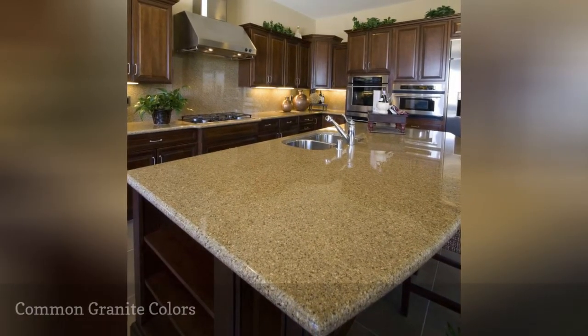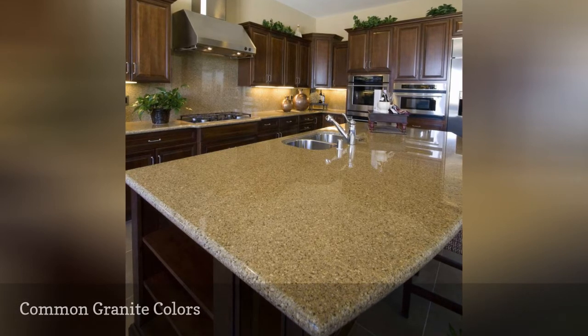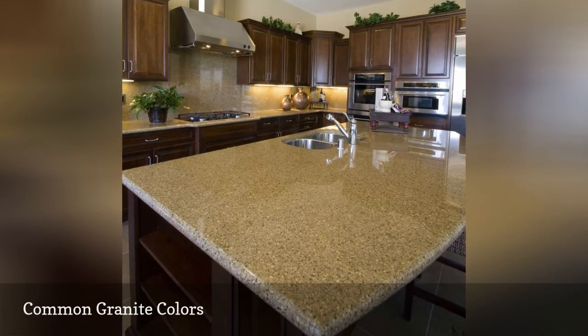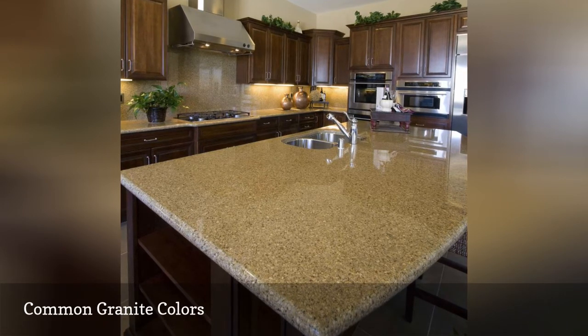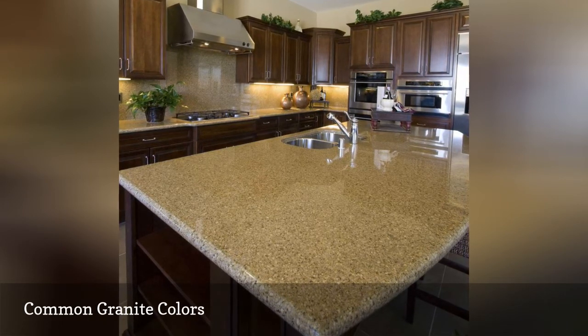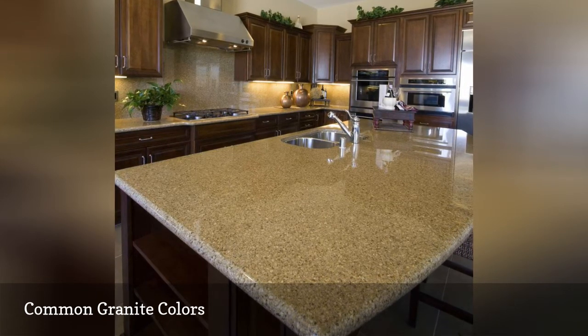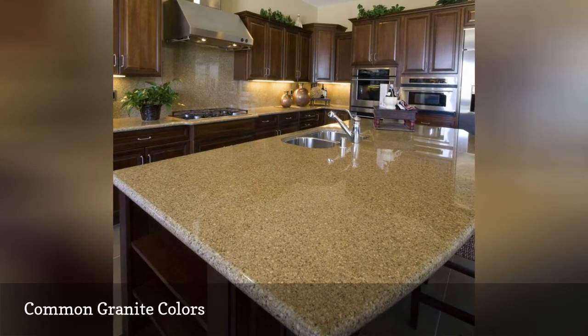Some granite colors cost more than others because of their availability. If there is only a small section of terrain in an area producing a rich and desirable color granite, it will be more expensive than a color that is commonly available. Ask your local granite stone yard for inexpensive granite options — you might just find something you like.